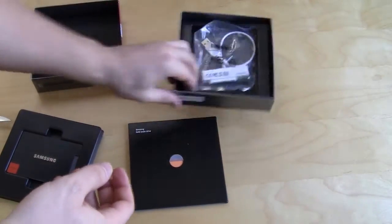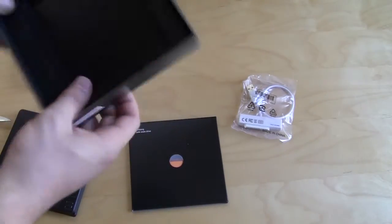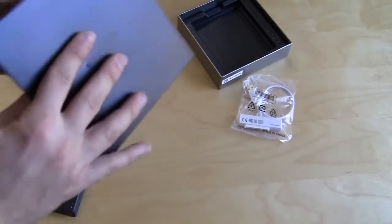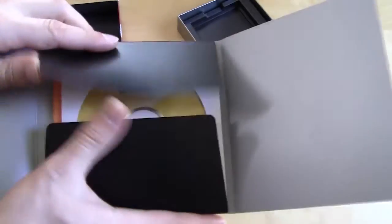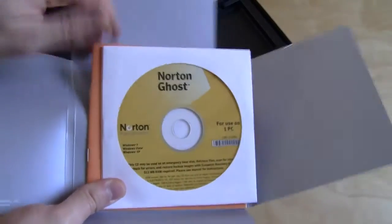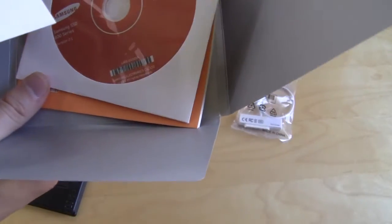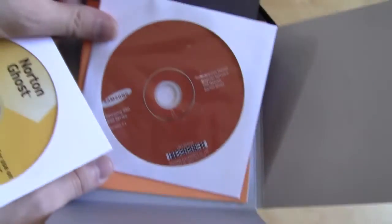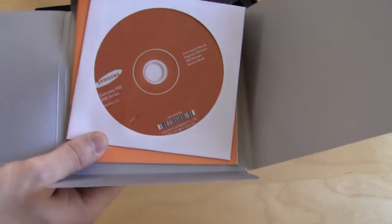It does not come with a drive adapter, at least not that I'm seeing here. For the software — not a lot of solid-state drives come with software, so this is interesting. Opening this up, we have a full copy of Norton Ghost, which is definitely a plus. And then we have what looks like an interactive manual and the Magician software. In our review on Think Computers in a week or two we'll be going over the Magician software. You also get a quick user's manual, so all of that comes included.